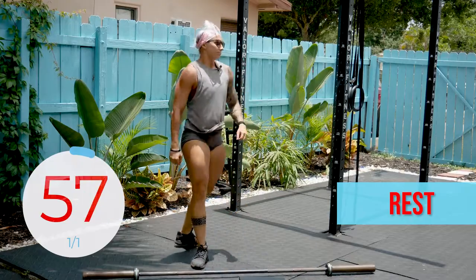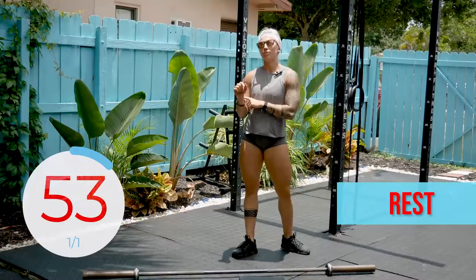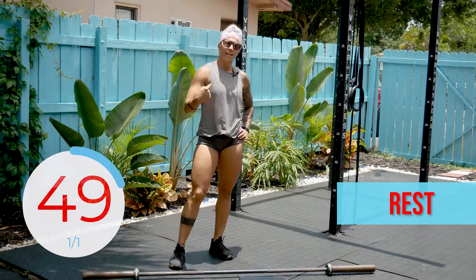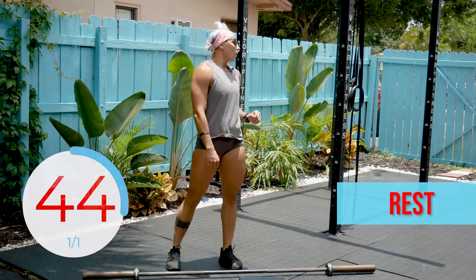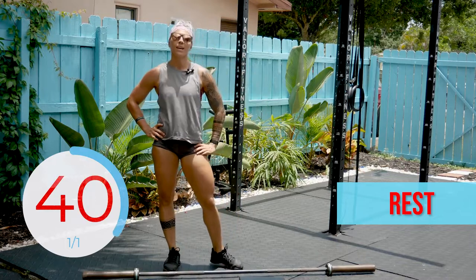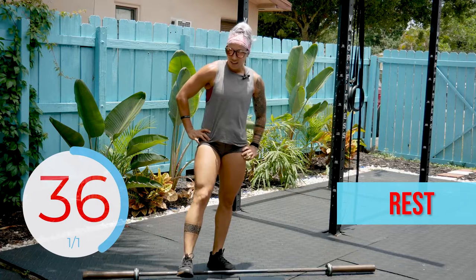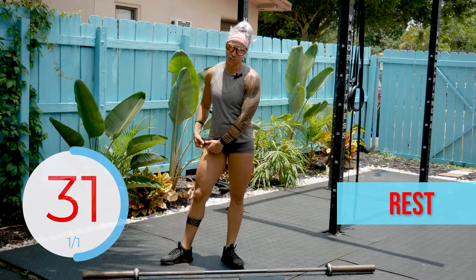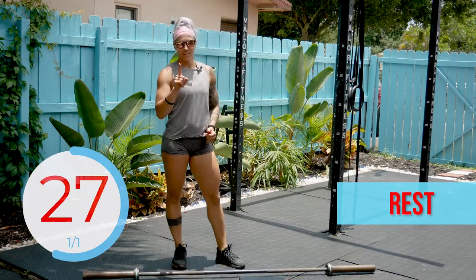All right. Now we have one full minute of rest here, and then we are repeating that cycle again. So in about 45 seconds we're going to do 20 seconds on, 20 seconds off of both movements, and then the full minute of work. There is a catch at the end of this workout — we do have a good finisher, so do not think this is it. We have something at the end for you.